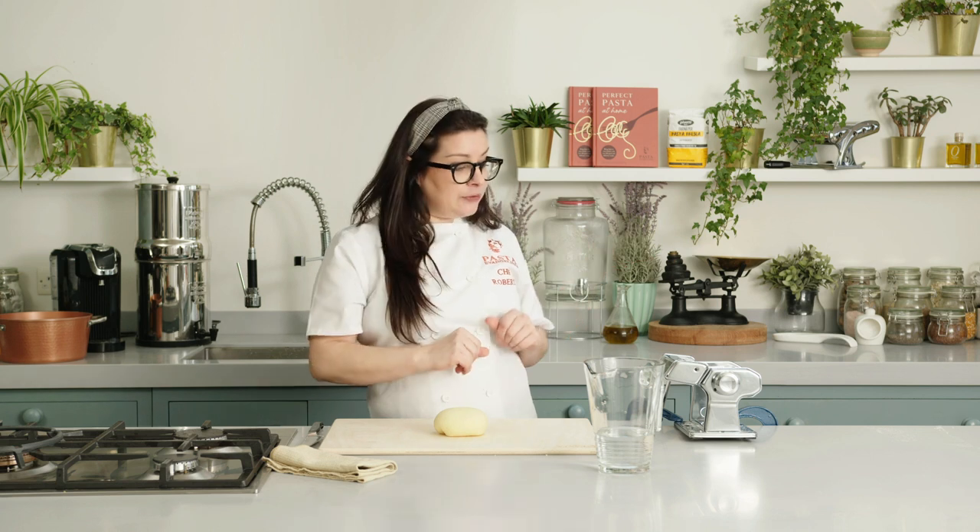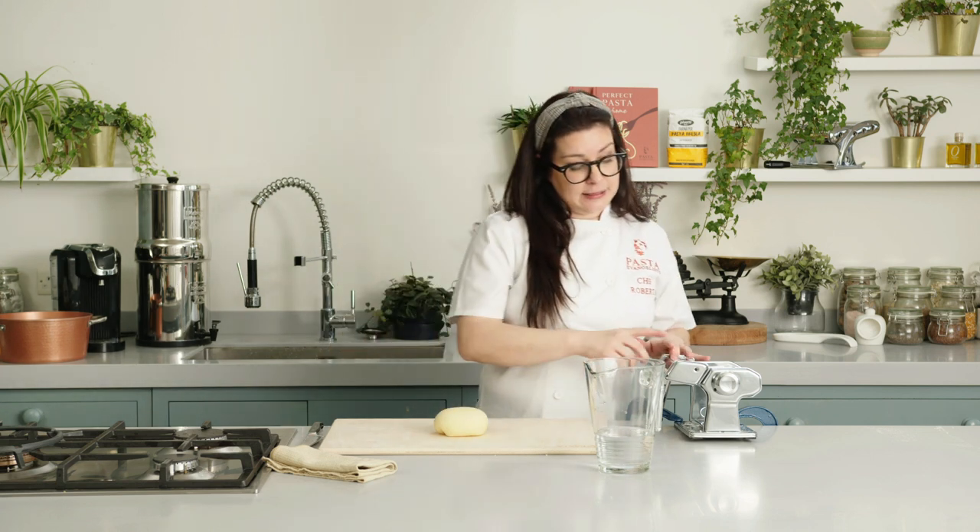Now we can go straight ahead and shape this amazing pasta. Remember, linguine are very particular and not like spaghetti. Even the name — linguine comes from lingua, meaning tongue — because it is flat compared to spaghetti which is round. You need a special tool on the machine that will cut the linguine for you. It's easy to find; it sits on top of the machine and helps you shape the perfect linguine.